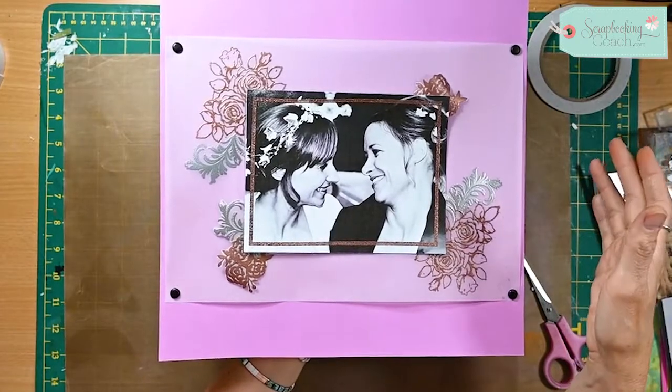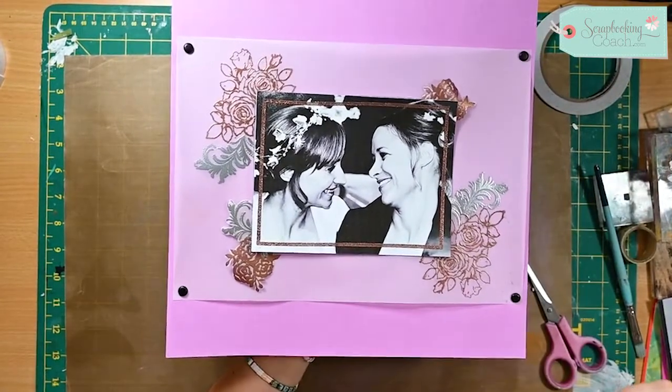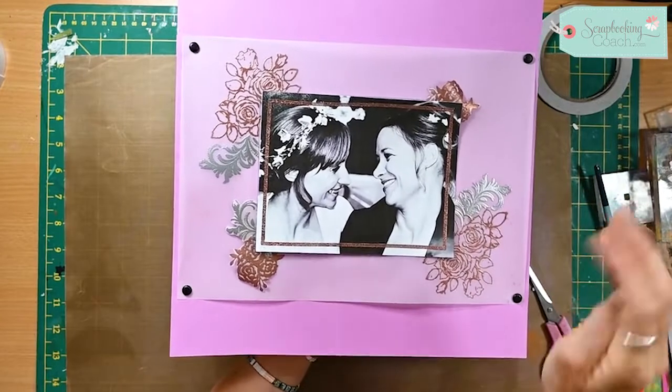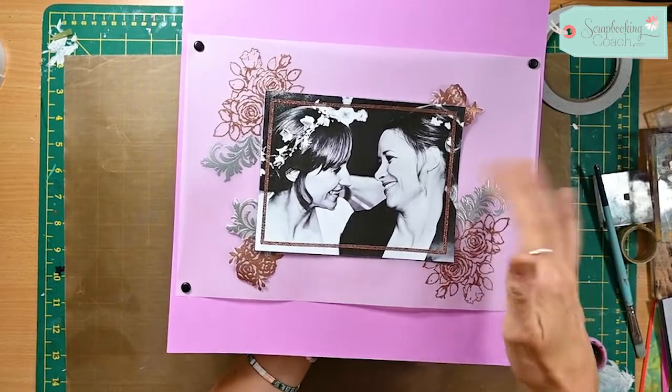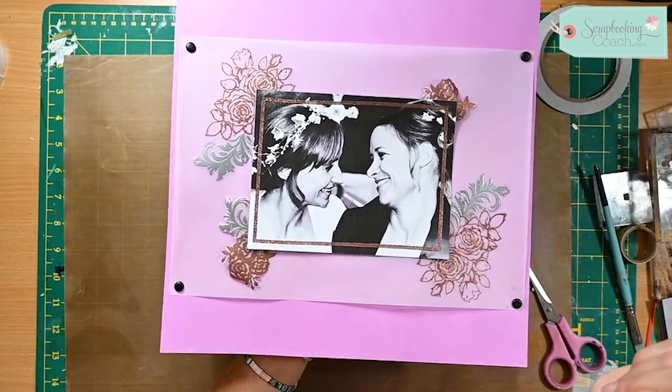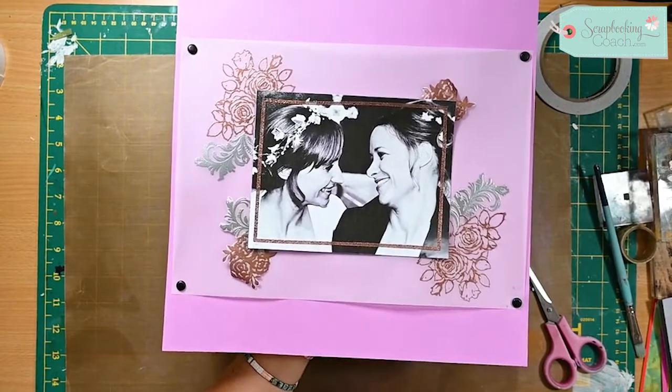I hope you've enjoyed this tip. Be careful on your photographic paper and don't use this on your original photos because they're super precious. Use ones that you can print off using normal paper and you've got a copy digitally so you don't lose your precious memories. I look forward to seeing you next time.